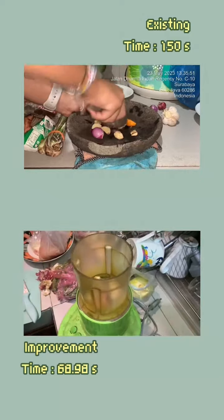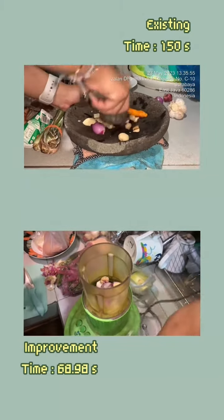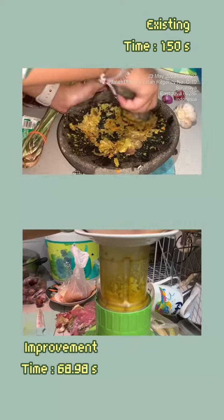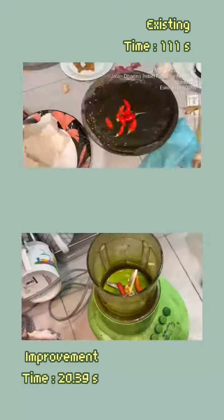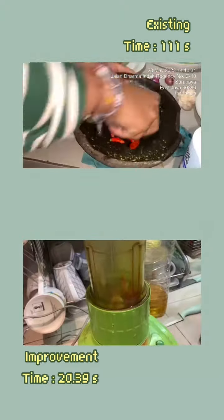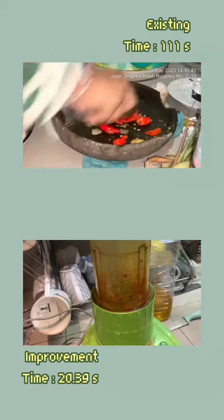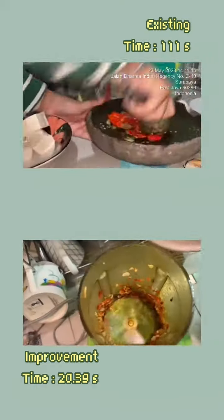Moving on to the grinding operation, which was a major bottleneck in the existing process. We identified the need to automate the process of grinding onions and chilies. By incorporating an automatic blender into our workflow, we significantly reduced the time required for grinding onions and chilies. This not only improved efficiency but also ensured a consistent texture and quality of the ingredients.